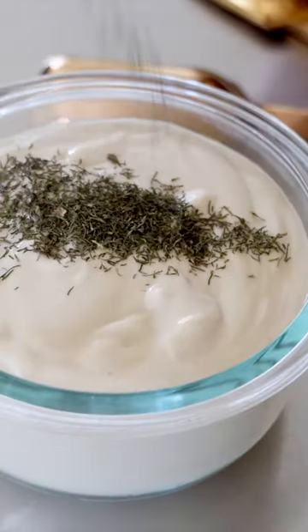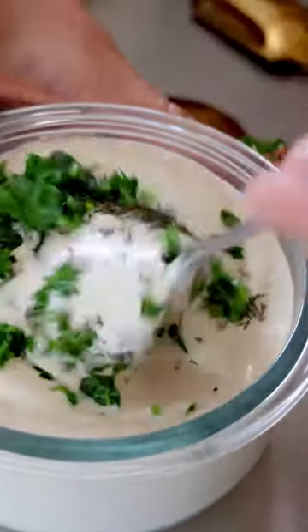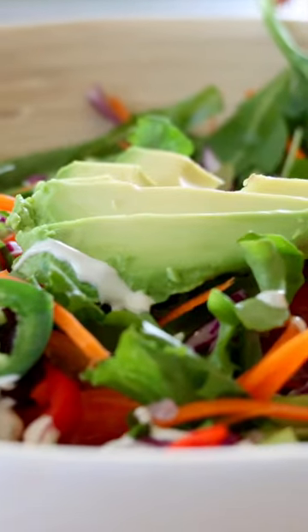I am just putting that into my Vitamix until it's nice and creamy, stirring in a tablespoon of fresh parsley, a teaspoon of fresh chives, and an eighth teaspoon of dried dill.